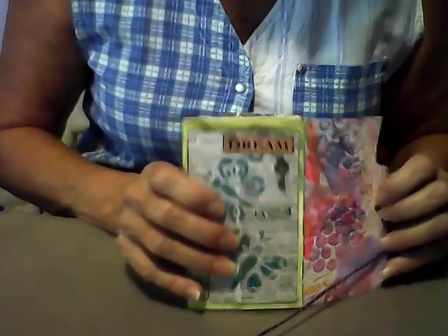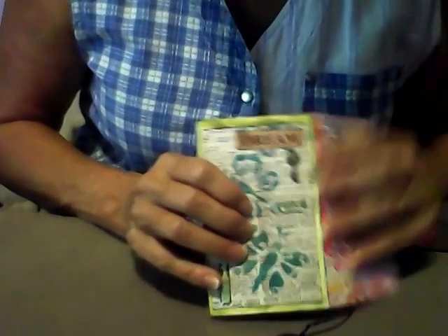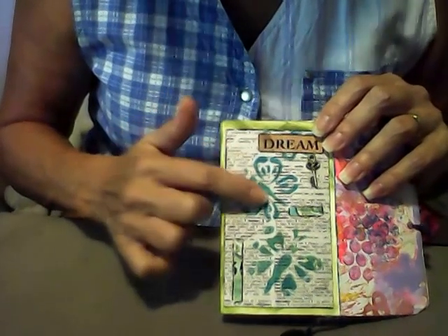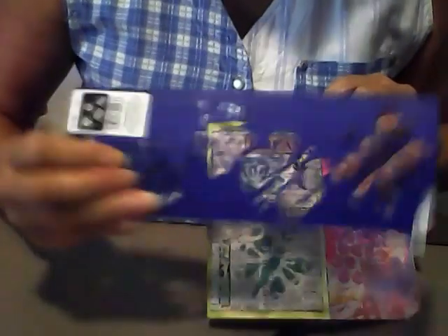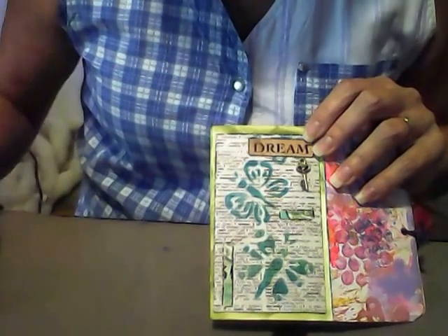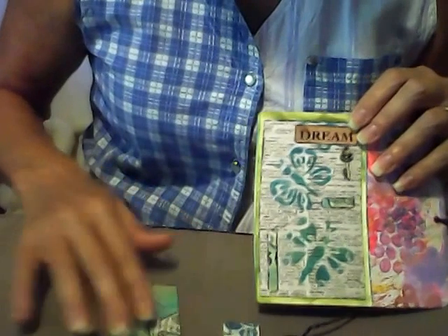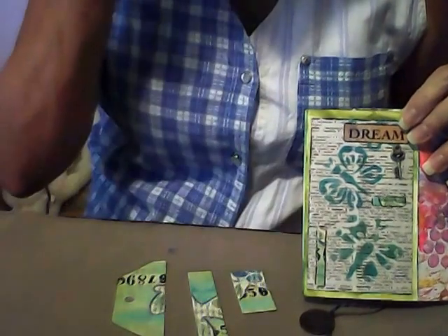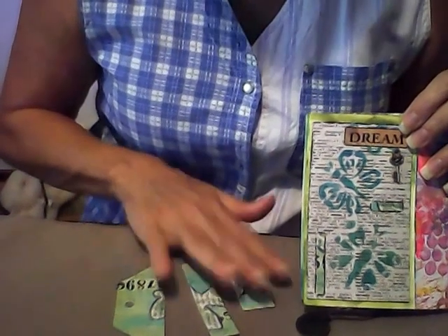My first index card has the word 'dream' on it. I put dictionary paper on the index card, then I stenciled it with a butterfly. Here's the butterfly stencil I used. I also added a bit of a remnant from a tag that I had made and didn't like, but kept. I cut up the tag to use in my book, and this is all I have left of the tag — I'm going to save these bits for a future project.